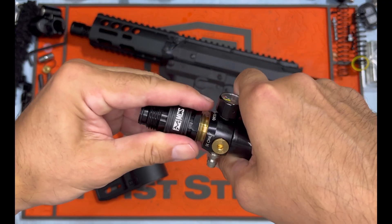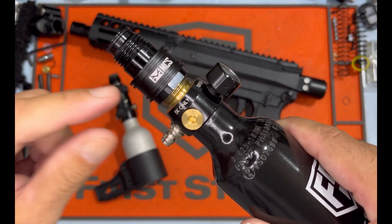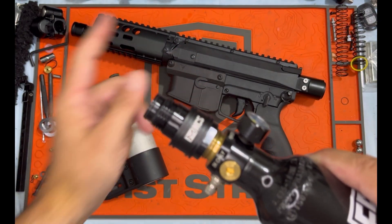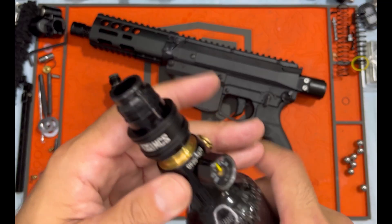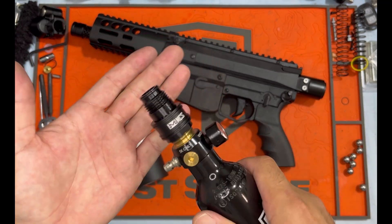When you move it back to the closed position, the air that is trapped inside your marker vents out that top set of holes, degassing your launcher completely, making it safe. This is beauty for readiness and for safety.